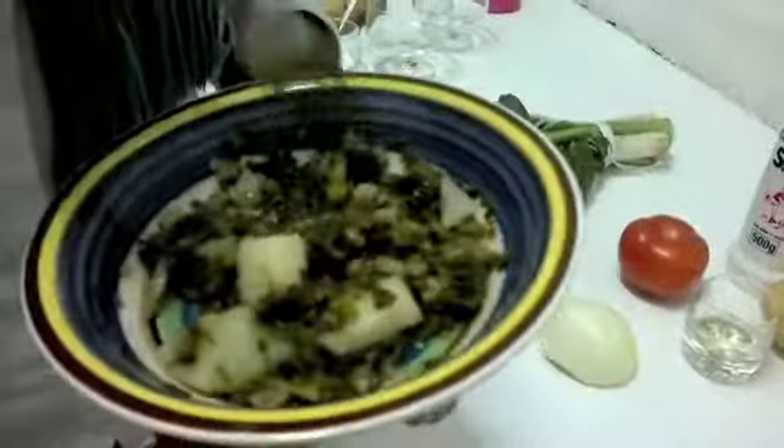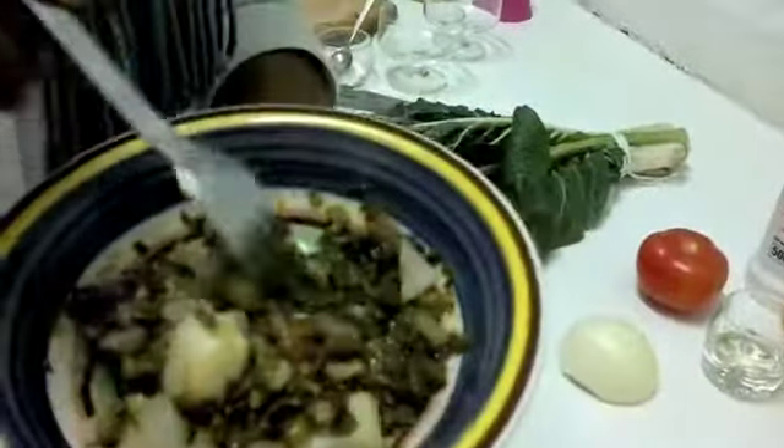Our final product. This is what you will have. This is our potato spinach soup.